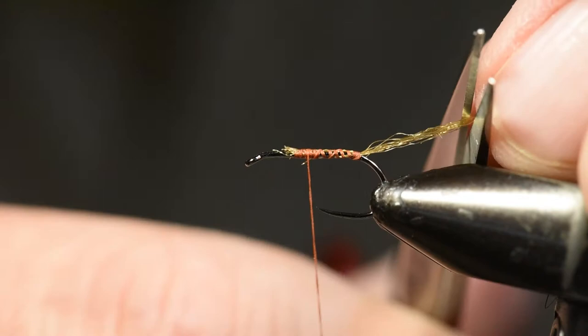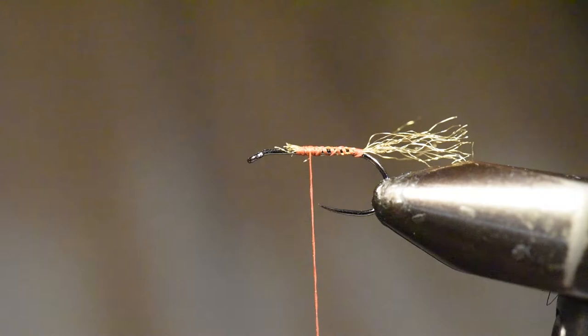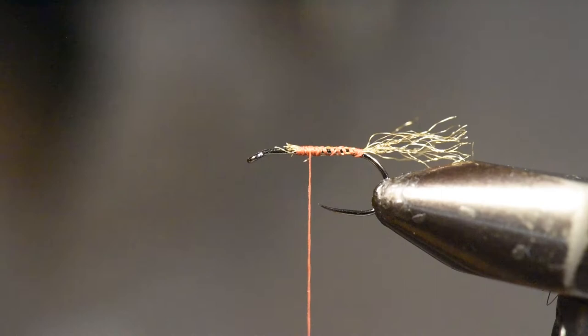I'll rush through some of the early steps because it's tied very similar to what I just did. I'm going to tie in my biot.